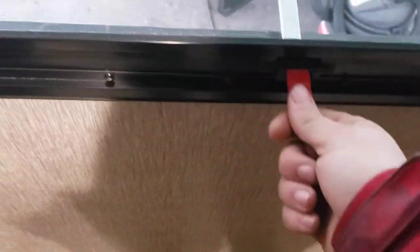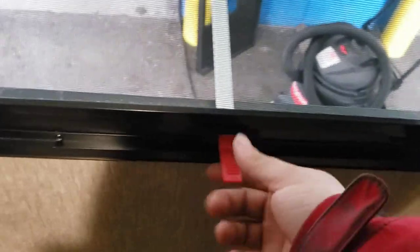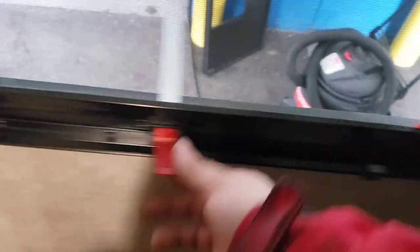Emergency exit — you push that out and rest it there. It has a normal window, or it can close and you can lock it. If it's an emergency, you push it out all the way, grab the screen, and rip it off.